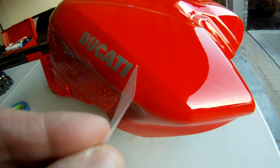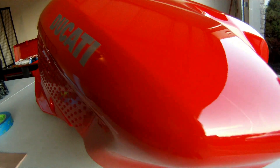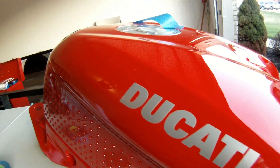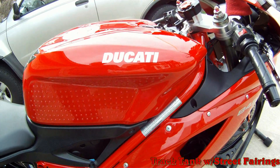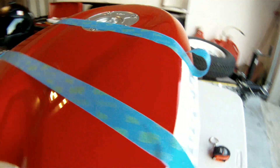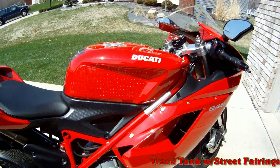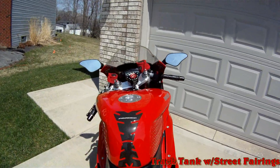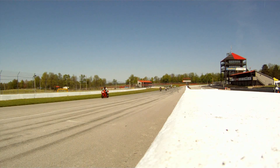And voila! You now have a professional looking decal on your tank. This is a fairly simple project and while I only applied four small decals today, these principles apply to other larger decal installations as well. Now don't forget, there is another side waiting for you and now you can go ahead and finish that. And now to close out, here are a few parting shots of my bike. I'll see you the next time. Good luck!